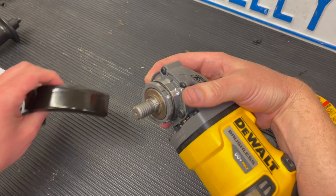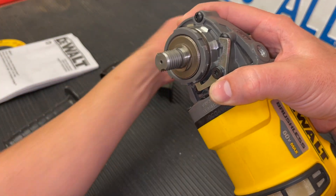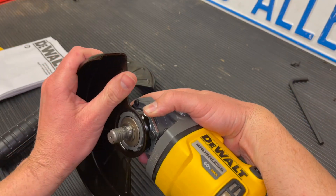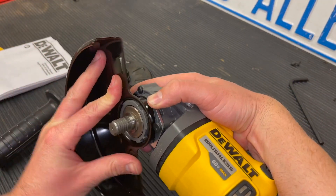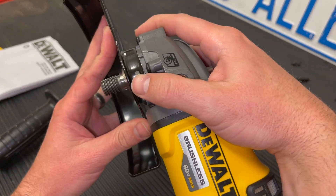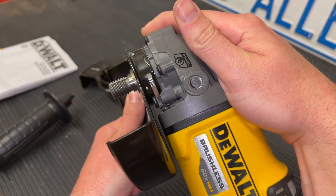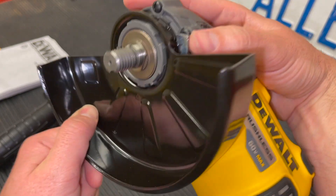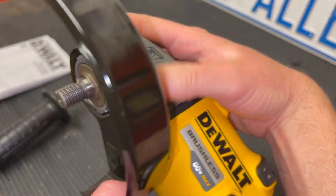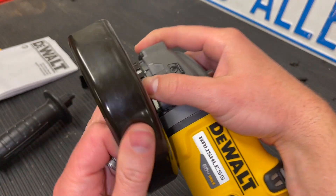To remove the guard, push down on the little locking lever, turn it all the way counterclockwise, and slightly pull down — it will come right off. To install the new guard, line it up, push inward a little bit, hold down that release lever, and it will click. Then push it down and continue to spin it clockwise. The guard will go into each of the notches just like before, pushing down on the lever to lock it into its different positions.